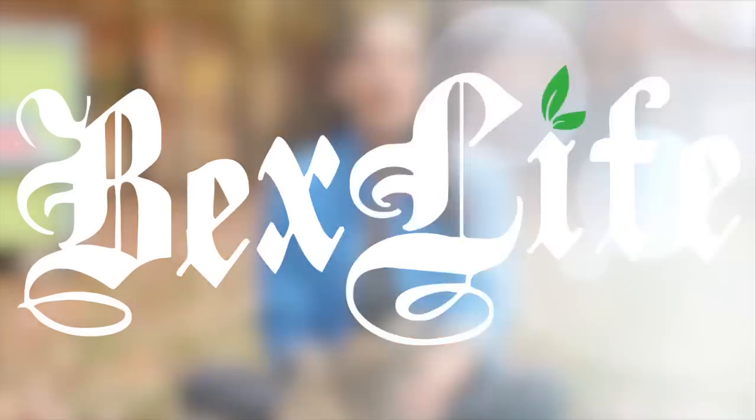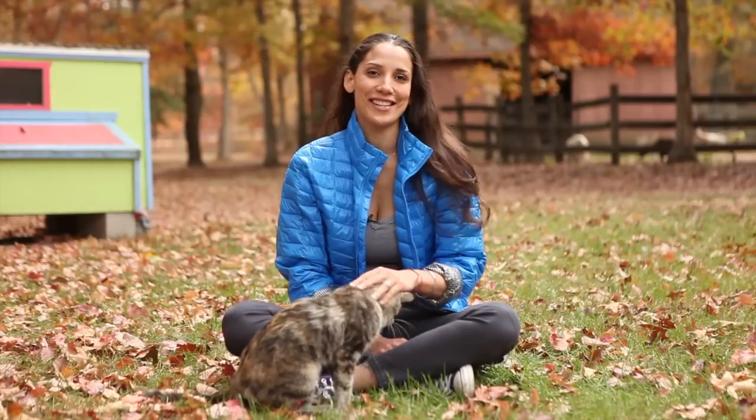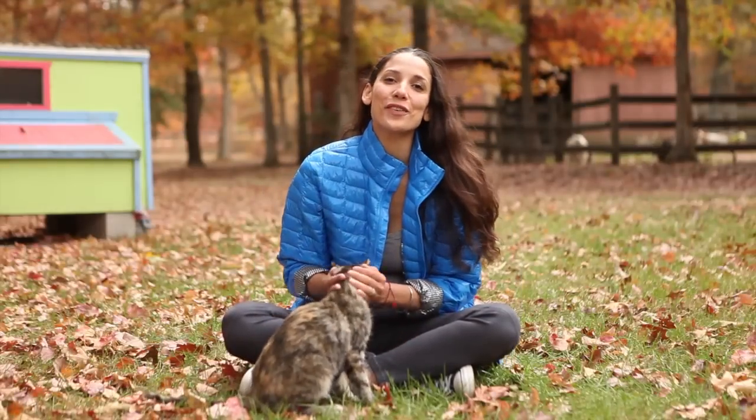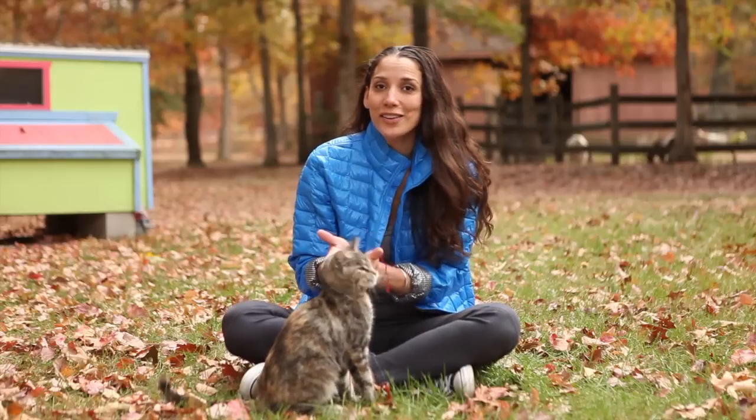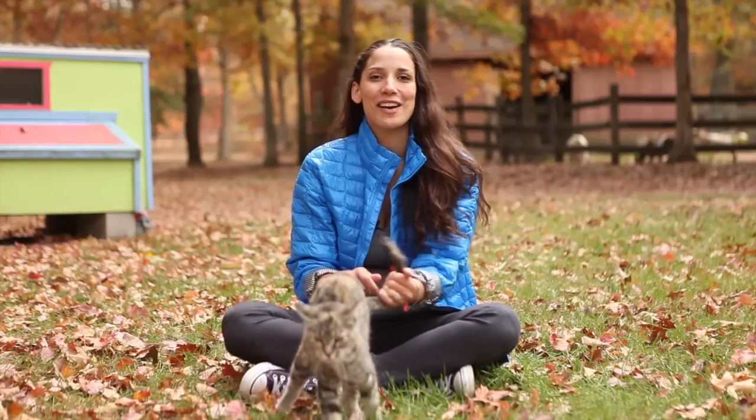Hey guys, it's Bex here and welcome to the fall winter holiday series for my Kohl's Make Your Move initiative. These videos are all about helping you to feel and look good on the inside and out. Today's video is the first of three easy vegan crockpot creations that I know you're gonna love, so enjoy and let me know how it worked out for you.